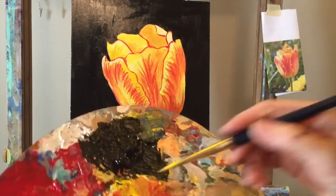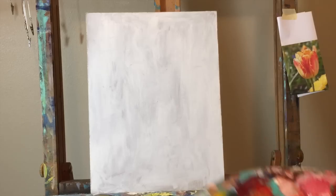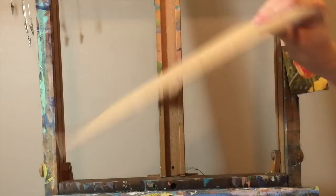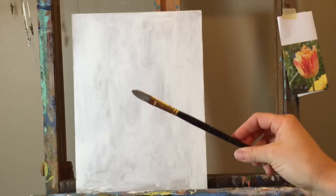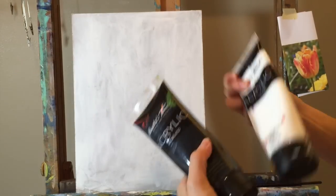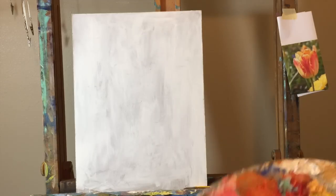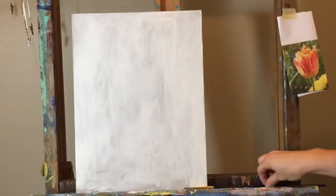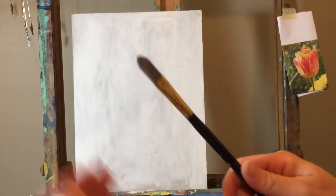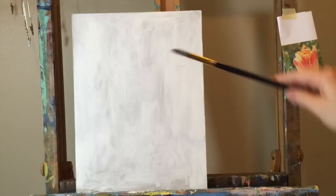Hi, welcome to Mr. Otter Studio. Today we are going to be painting a tulip using acrylic paint. Here are the supplies that you'll need: something to paint on — I'm using a masonite board painted white with acrylic paint. You'll need acrylic paint in permanent red, ultramarine blue, yellow medium, titanium white, and permanent black. You also need a palette, a medium bright brush, some water, and a paper towel or rag.